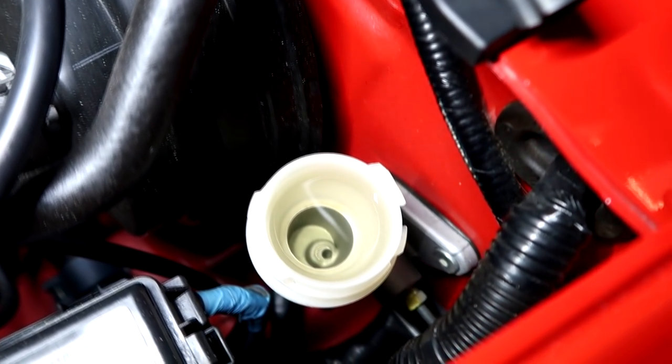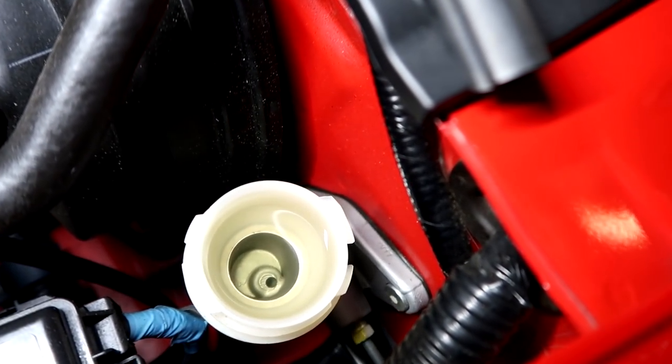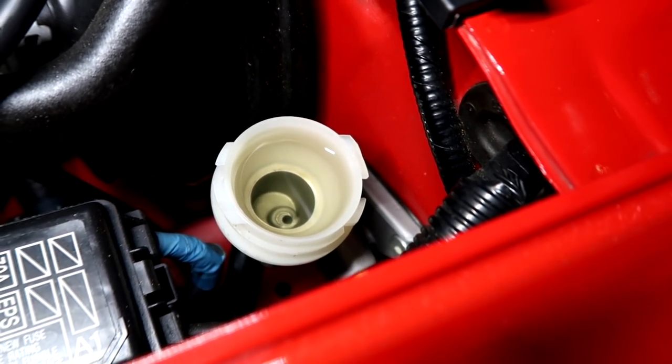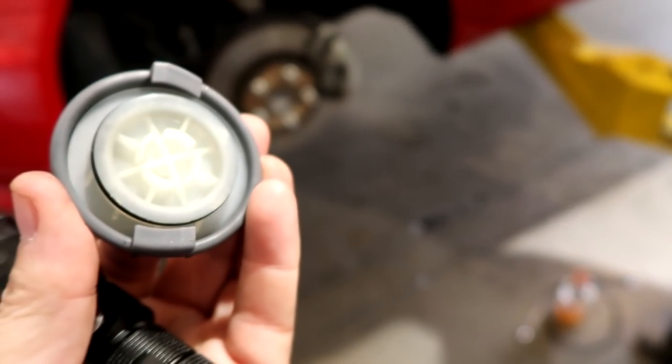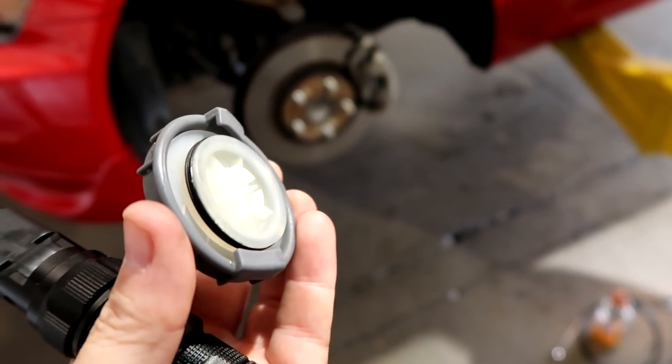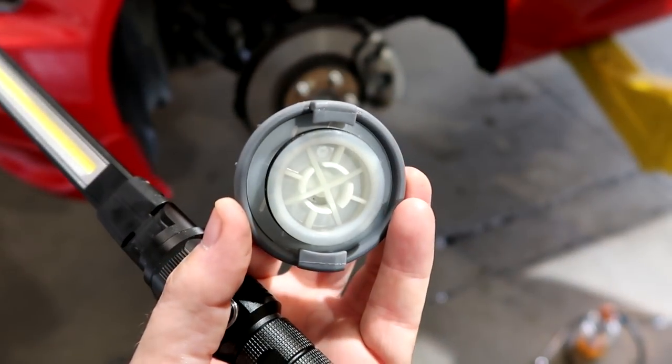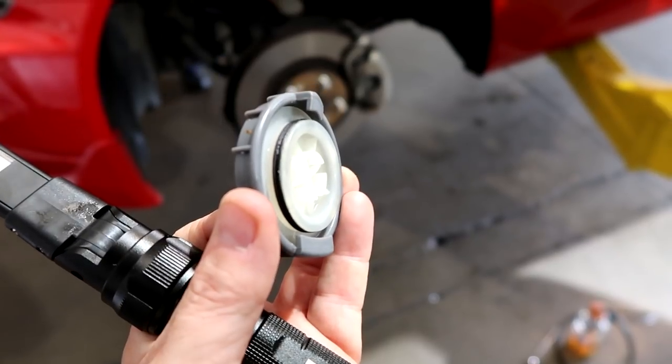You can see how much better the clutch cylinder looks. Now it's got flushed-through clean fluid. The clutch actually feels smoother now, which is what I was talking about. Once you're done with that, the cap was pretty contaminated — go ahead and clean the cap so that material and debris doesn't end up going back into your system and contaminating it again.